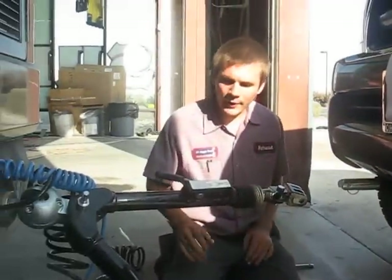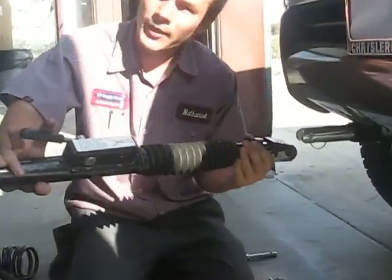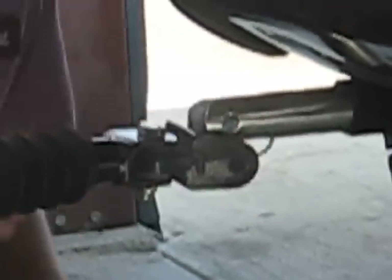A special feature about the arm is you just pull down the tab and pull out the arm, and it adjusts to help you hook up. To hook it up, pull down the tab, pull out the arm, and hook it up to the bracket.